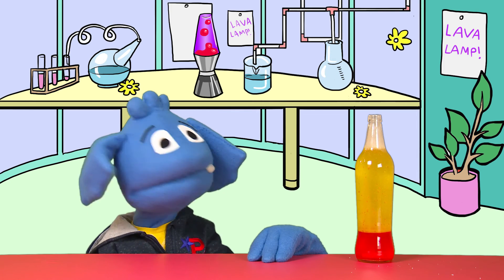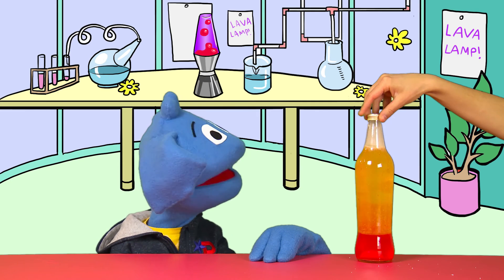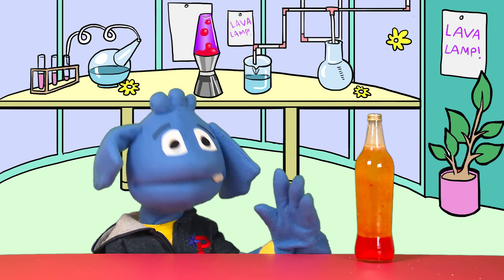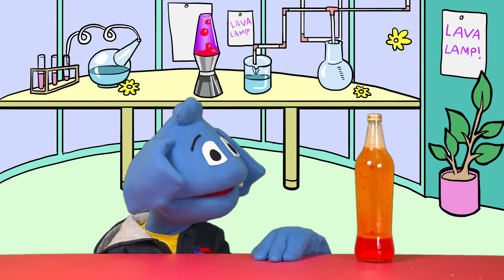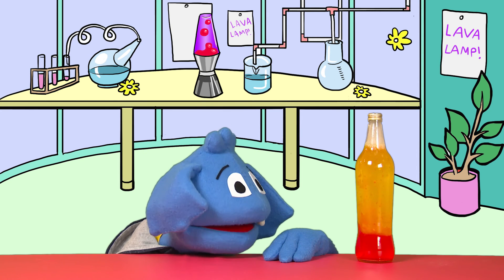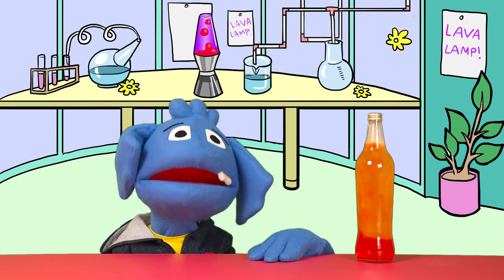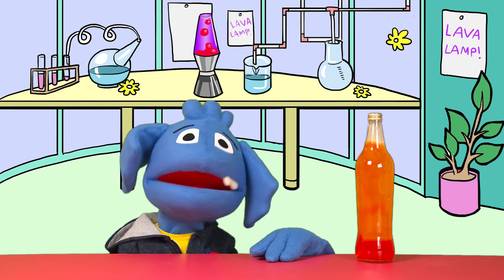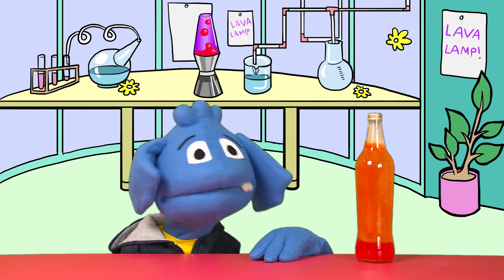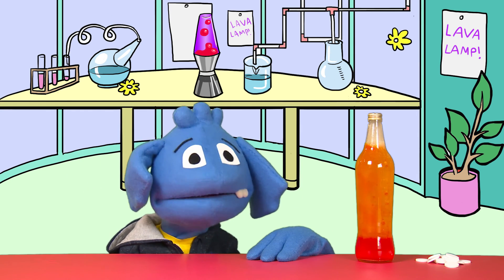Adding more Alka-Seltzer to the bottle keeps the reaction going so you can enjoy your funky lava lamp for even longer. If you want to show someone later, just put a cap on the bottle — as Helping Hands is doing now — and then you can add more Alka-Seltzer whenever you want. It just keeps going — it's the gift that keeps on giving, the lamp that keeps on lava-ing! High five, Helping Hands! We've done one of my favorite experiments — lava lamp!